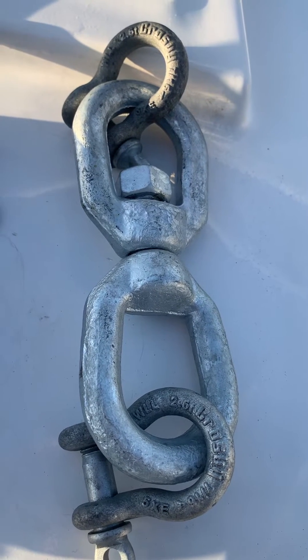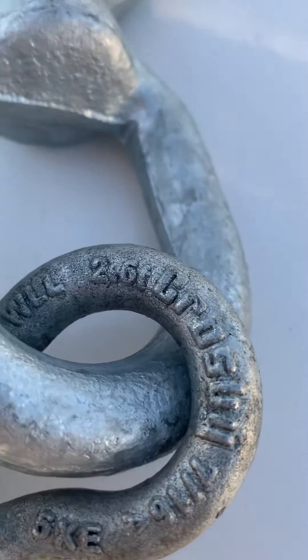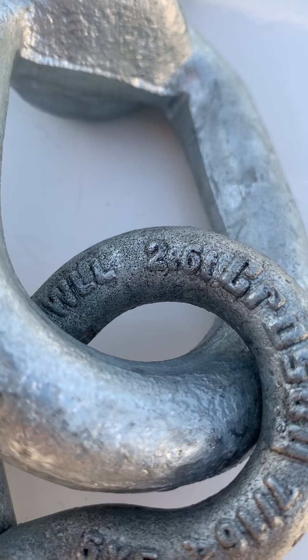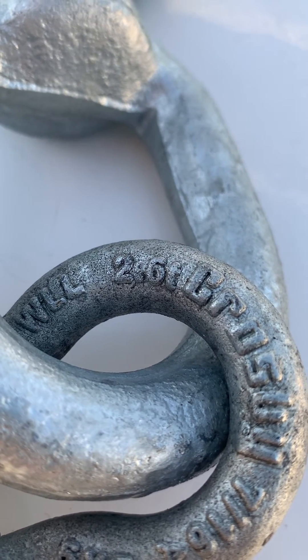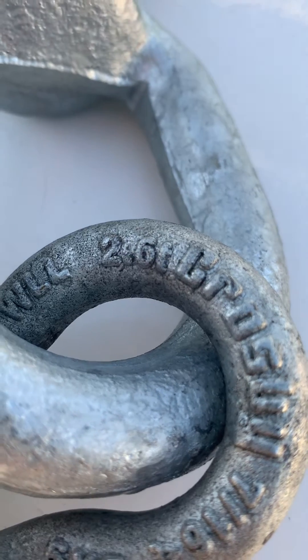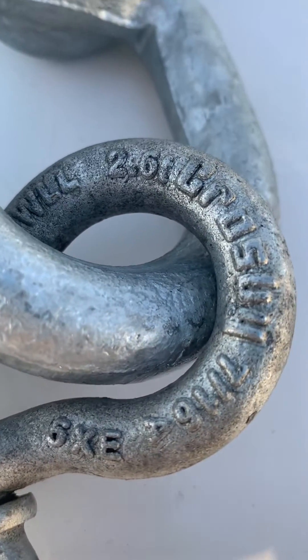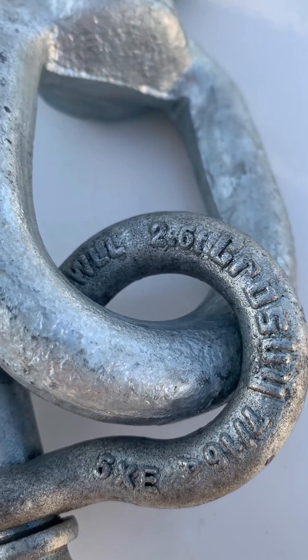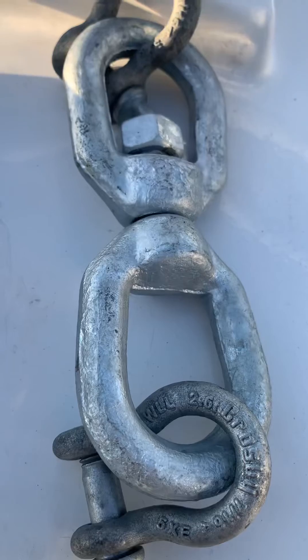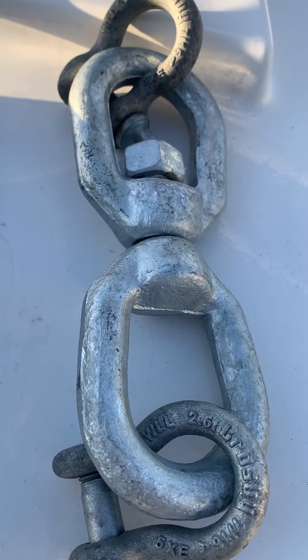On the shackles themselves, Crosby makes an alloy shackle at 7/16 inch — as you can see, it's rated at 2.6 tons, which gets us up to 5,400 pounds. By upsizing the shackle to a 7/16 alloy shackle — it's important you look for the alloy; it's got the small 'a' on it — and taking the eye-to-eye swivel to a 5/8 inch, everything fits.